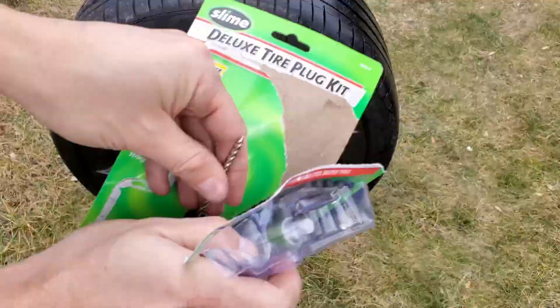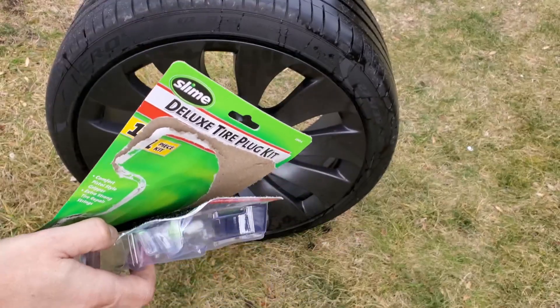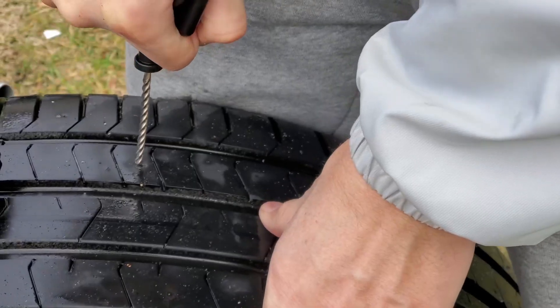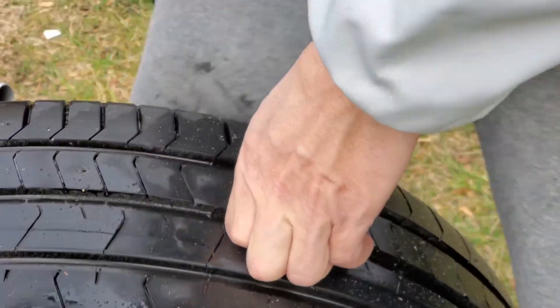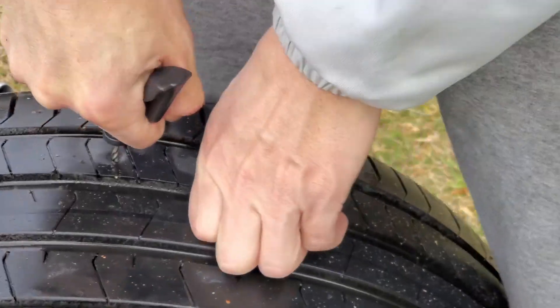Let's dive into the repair process. Initially I used the reamer to prepare the puncture site for the tire string, a task that proved to be quite time consuming. Based on my experience and subsequent research, I learned that a corded or cordless drill bit might offer a quicker, more efficient alternative for this step.